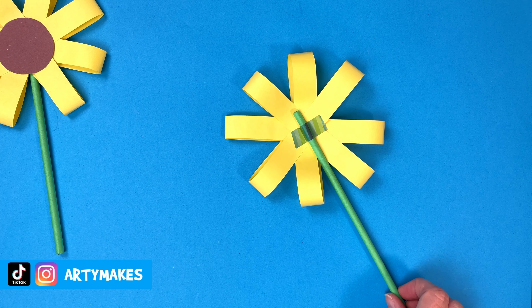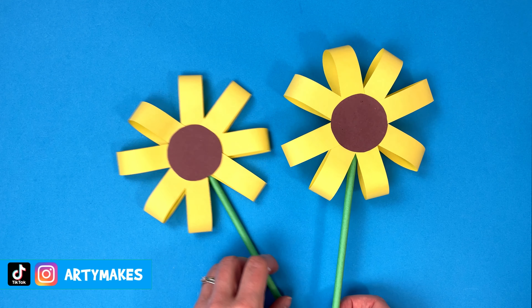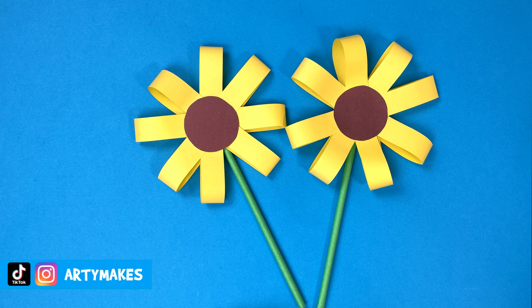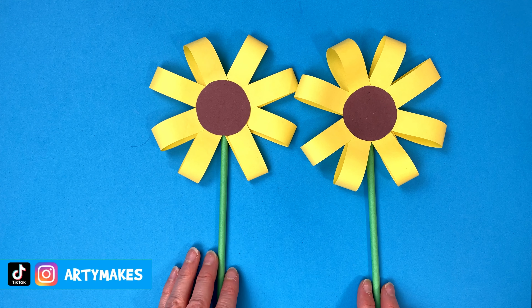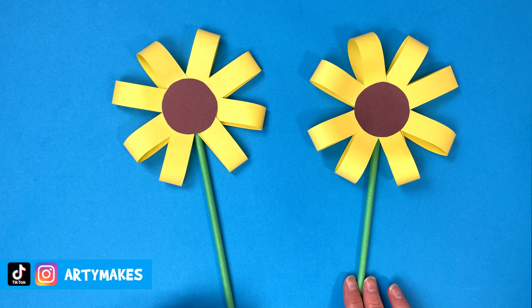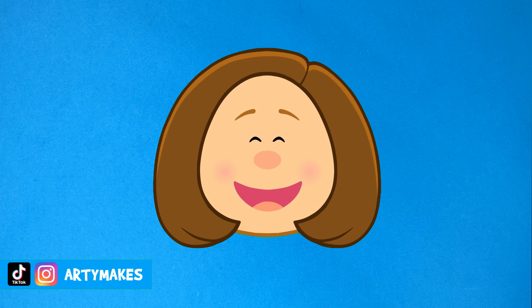And would you believe it? That is it — that is how you can make a paper flower. They look really good once you've made a few, so why not make a bunch? You could put something special in that centre point, maybe a photograph or a picture, or you could put a message or something. But they do look fab and so easy — why don't you make some?